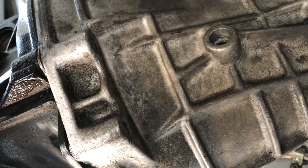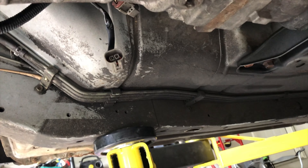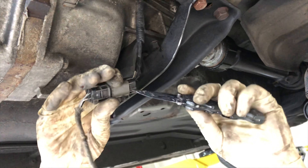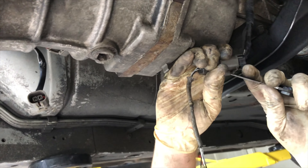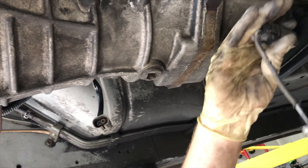Last night we took the bolts off — there are a couple more to get. He's taking off the connectors for the five-speed reverse sensor and the speedometer. After that we're just gonna start unbolting the rest of the bolts for the trans.